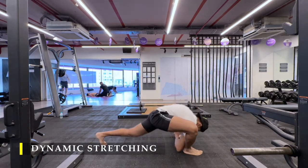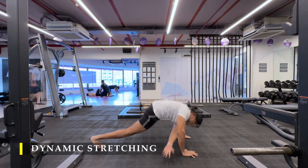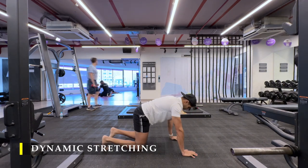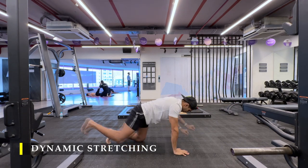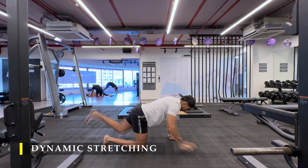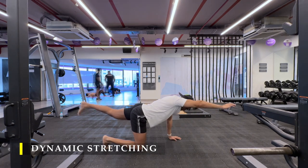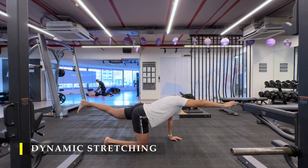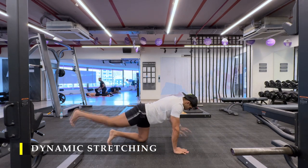Starting off with the usual dynamic stretching, wherein I start with the greatest stretch — five repetitions on each side — followed by the bird dog pose, which I have recently added to my dynamic stretching routine to emphasize a little bit more on core strengthening before I start with my workouts.